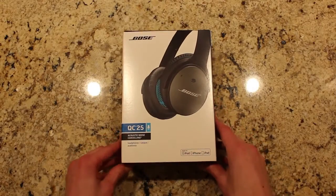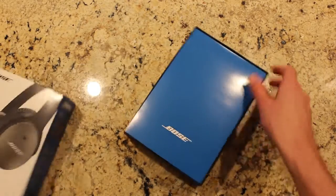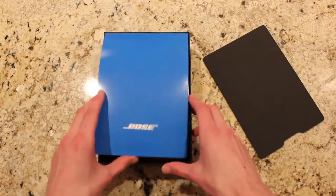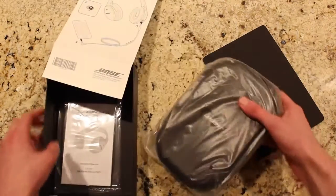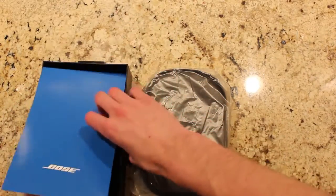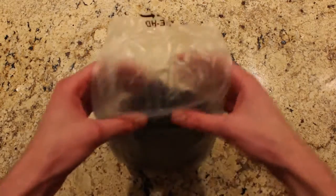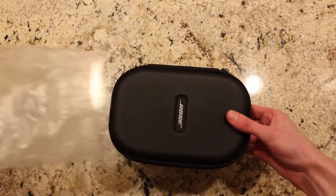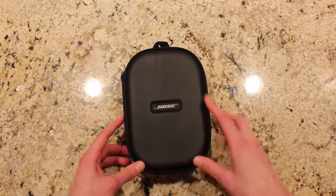Hello everyone, my name is Justin Markert, and welcome to the Bose QC25 Acoustic Noise Cancelling Headphones Hands-On Review. The Bose QC25s replaced the beloved Bose QC15s, which came out in 2009. It's been five years since they've had a new release from Bose, and the reason being, Bose was not going to come out with an update unless they had something new to bring to the table. What's new? Much improved sound quality, and even better noise cancellation.